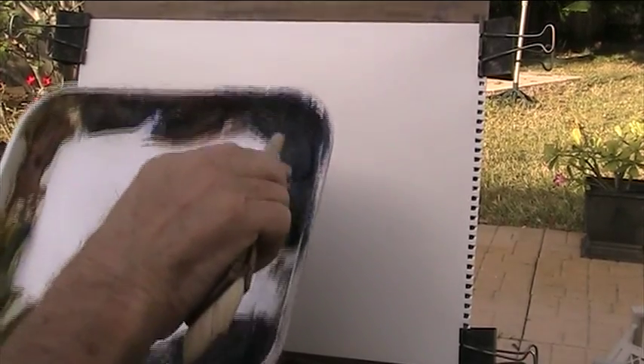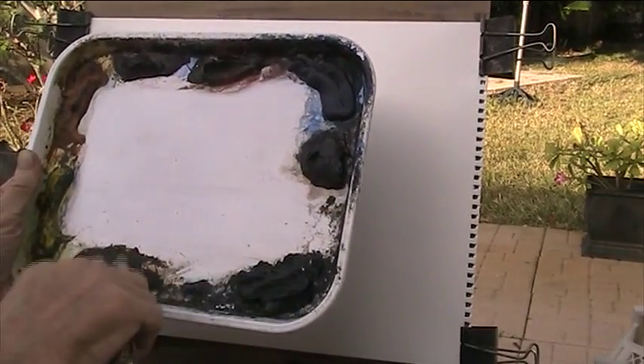Alright, that's my palette: lemon yellow, raw sienna, alizarin crimson, light red, ultramarine, burnt umber, Payne's grey, and burnt sienna. I won't use much — if any — of the Payne's grey. I've warmed the whole painting up with some raw sienna.